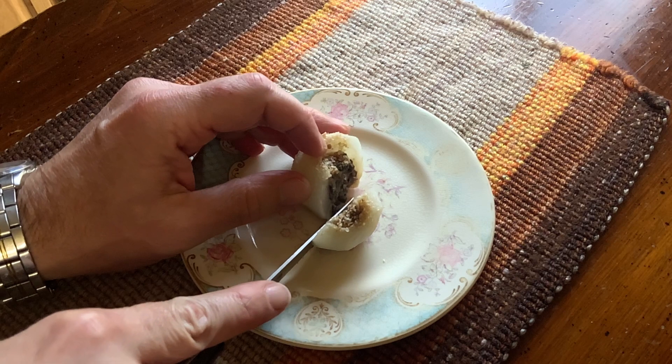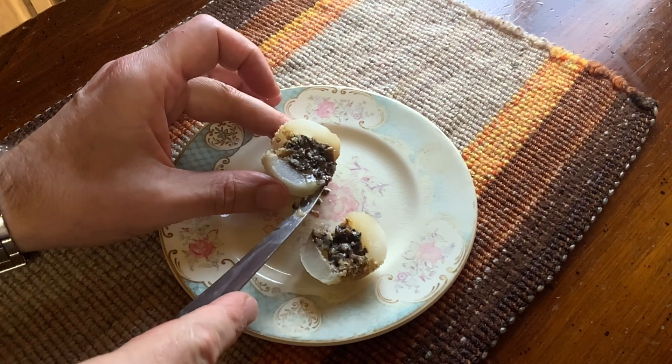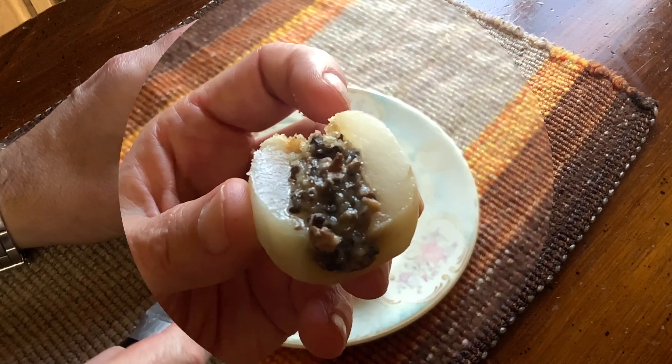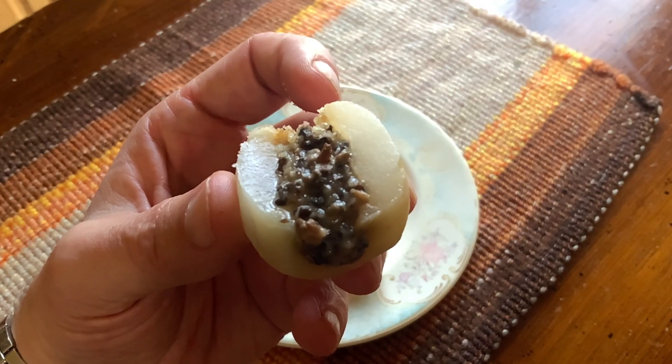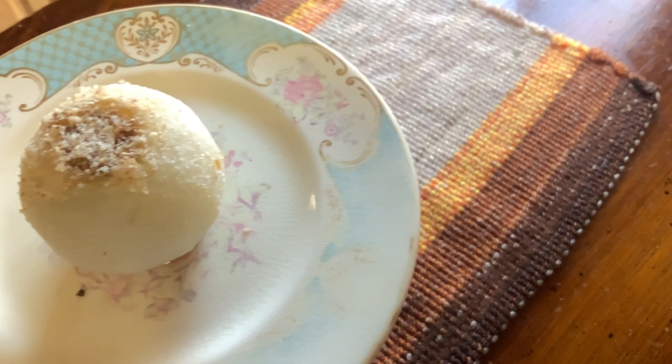Earthy, nice and tender, and a great alternative to potatoes. I hope you try this out over the holidays, and I wish everyone the best Christmas you can possibly have. Enjoy, everybody. Cheers.